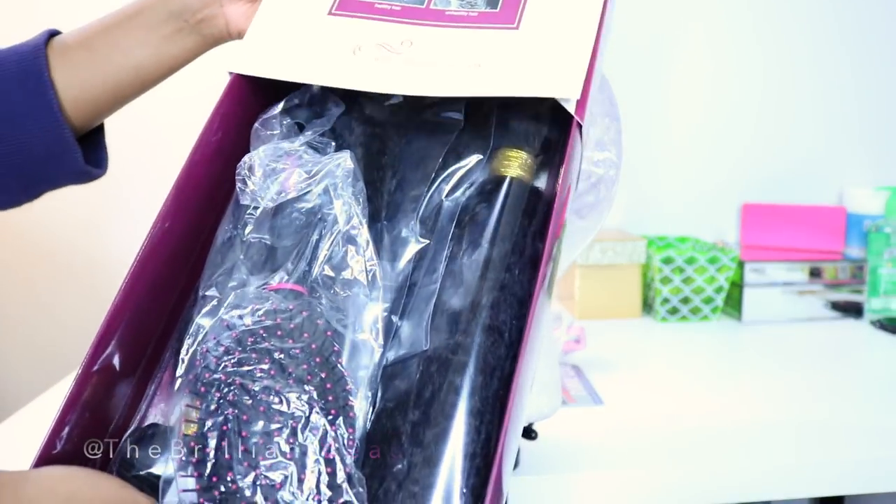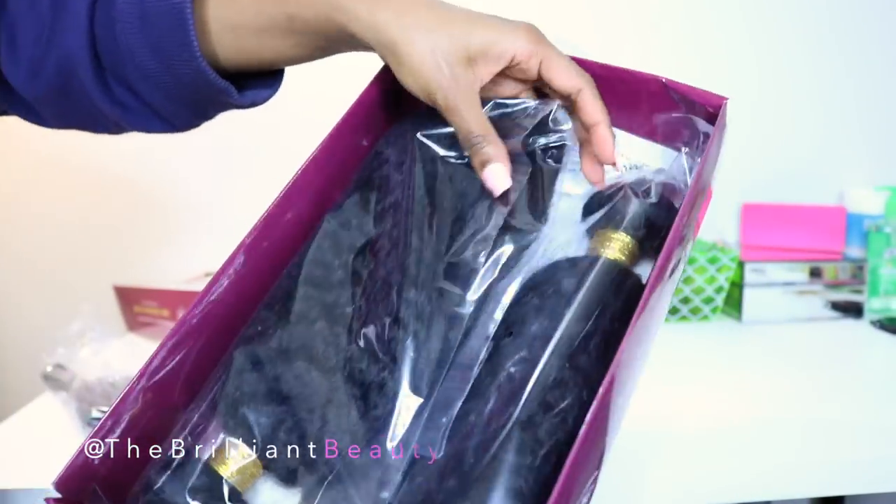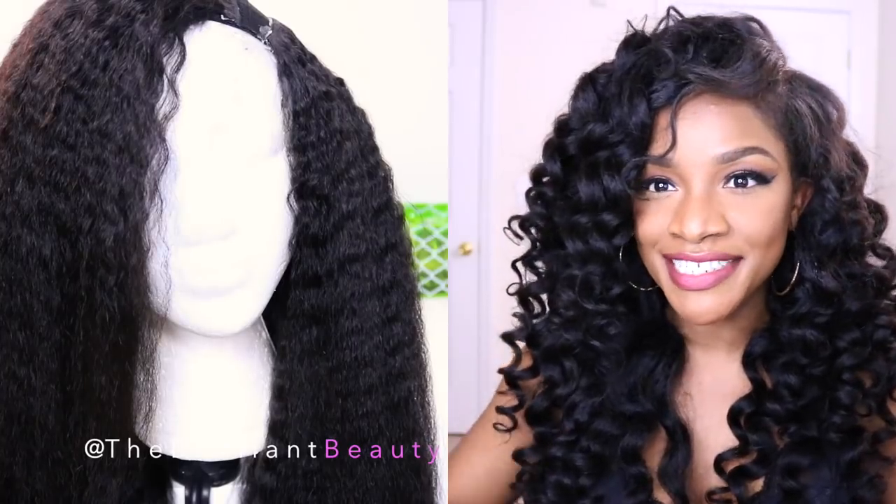Hey you guys! It's Jodi and I'm back with a new video. It's another kinky straight hair video but it's human hair this time, so I'm going to be talking about the Best Lace Wigs kinky straight hair that I received. I'm also going to show you how I make my U-part wigs, like in depth start to finish.